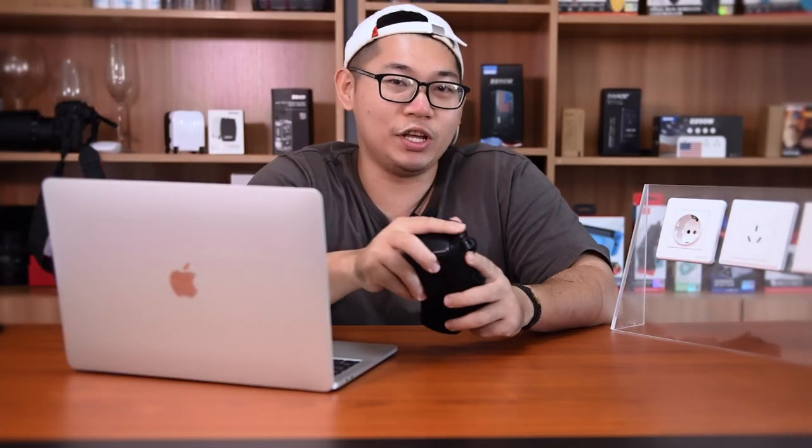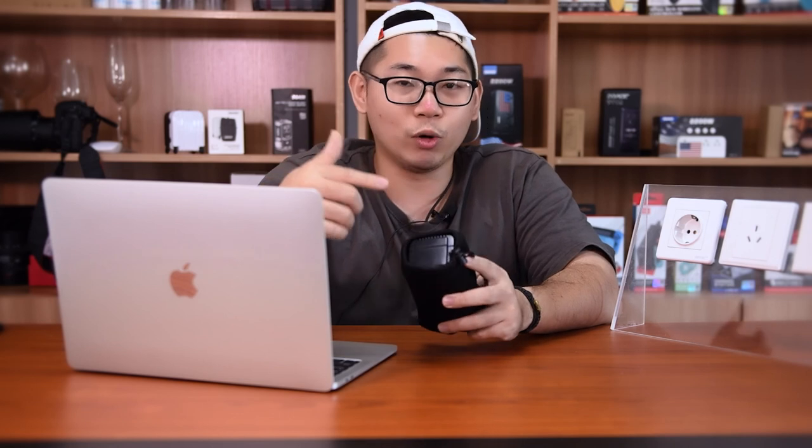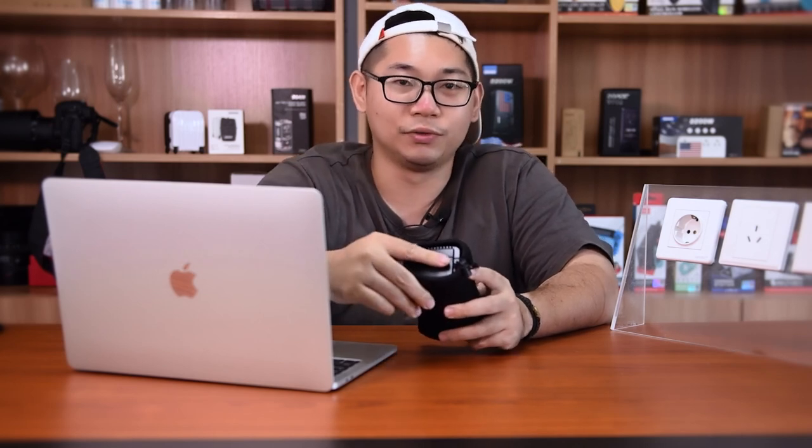That's all for today's video. If I forgot to mention any questions about the Doex C11 travel converter, please comment down below to let me know. Also, if you'd like to know more tech gadgets from Doex Tech, you can follow our channel and I will see you in the next video. Goodbye!